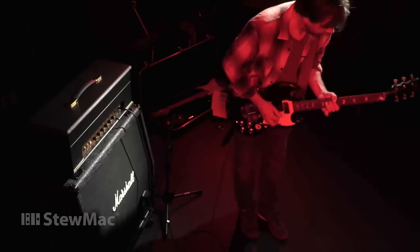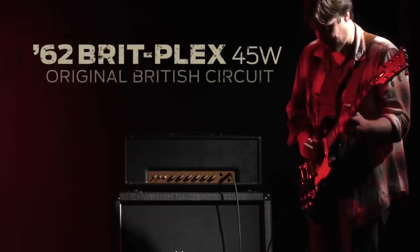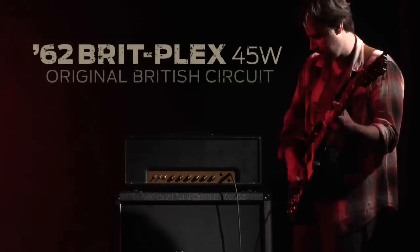Have a blast with your amp while you're building it, and have even more fun with it when it's done. I'll see you next time.